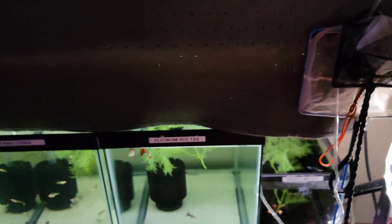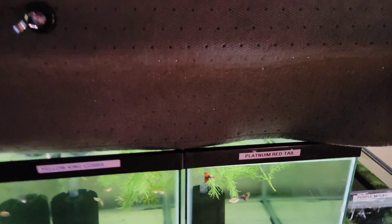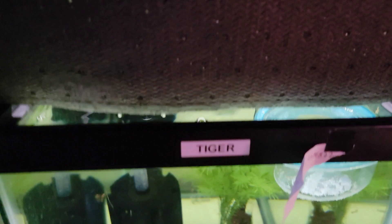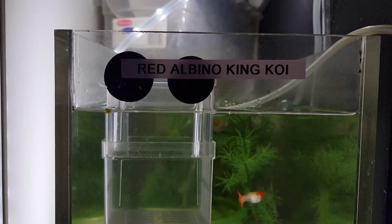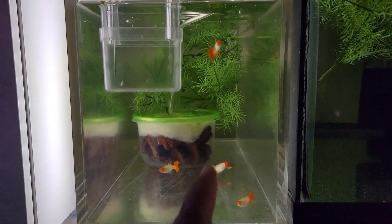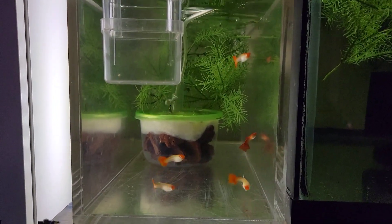Alright guys, everything is labeled. Let me go ahead and show you guys all the guppies I have in my fish room. Got the Platinum Red Tails, Yellow Cane Cobra, the Tiger Guppies - one of my favorites - 24K, just a solid yellow guppy, Red Albino Cane Koi. The males have a hump on their head, kind of like flower horns, so these are special. I got two males that my friend and I managed to save.